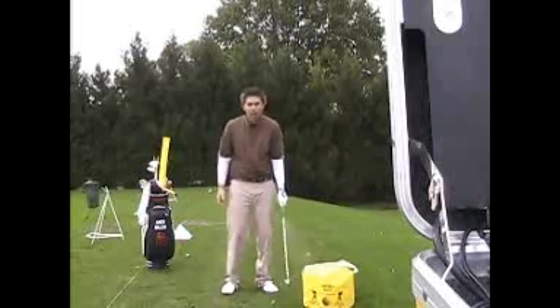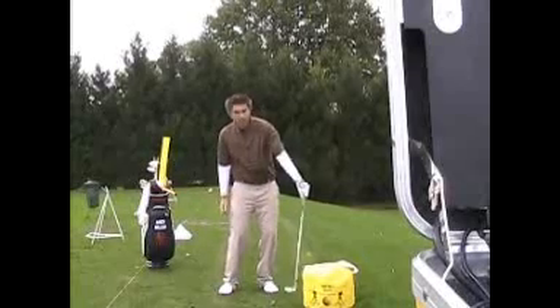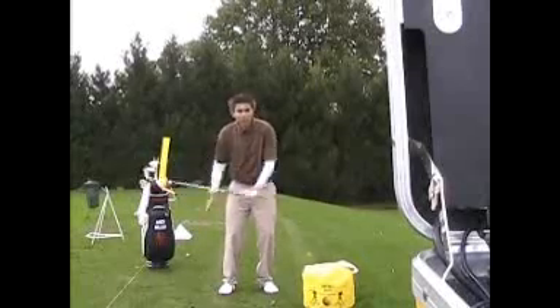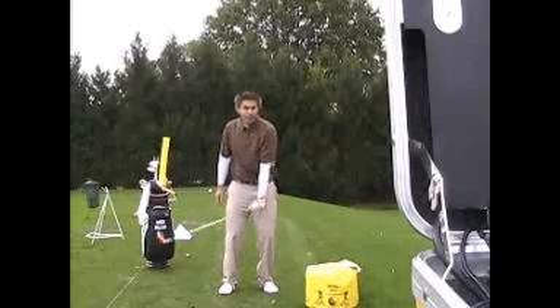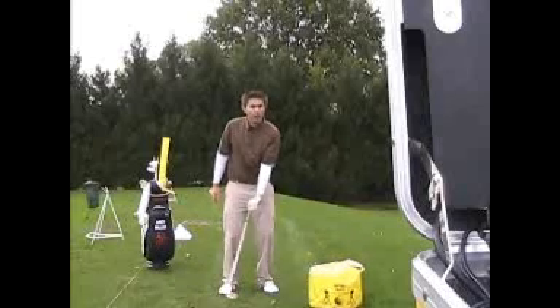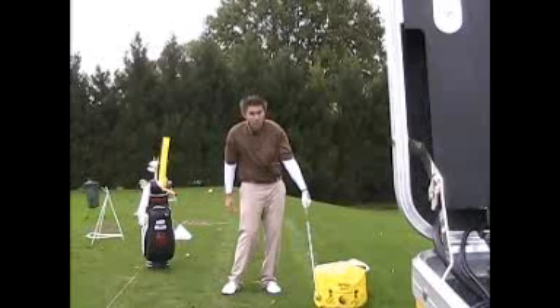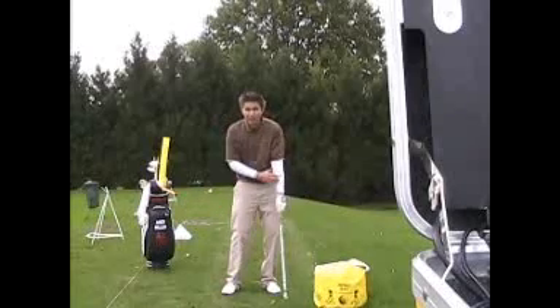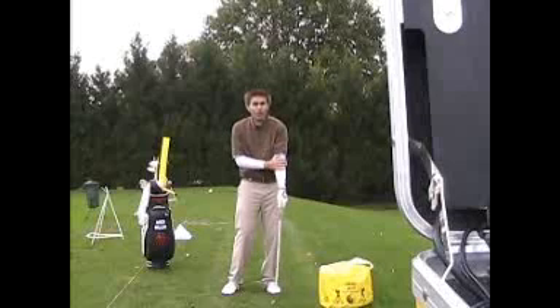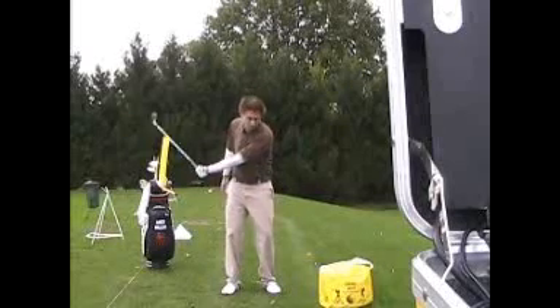One of the benefits of using the tire is that if the clubface is wide open and the heel of the club hits the tire, it'll spring back. Or if the toe of the club hits the tire, it'll bounce back. If the clubface is hitting it flush, it'll stick against the tire. It also strengthens your left arm tremendously, which is really important in the golf swing — a strong left arm.